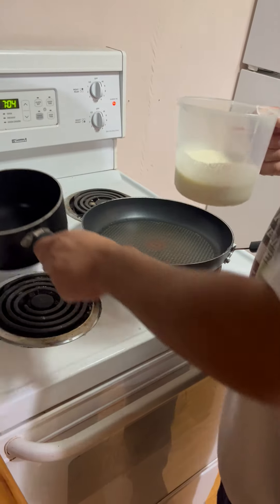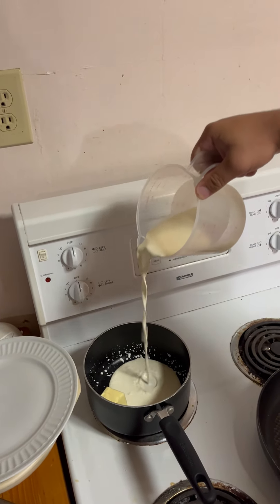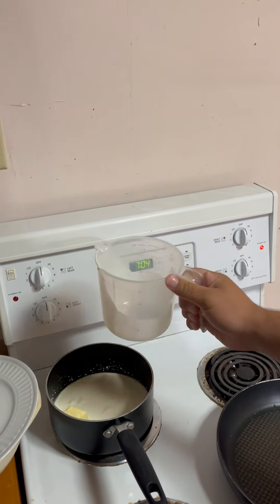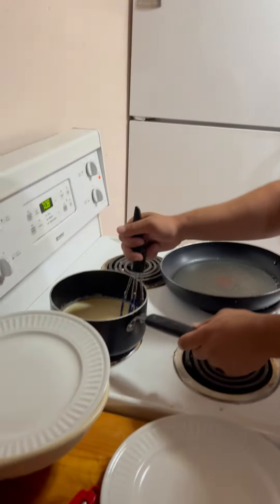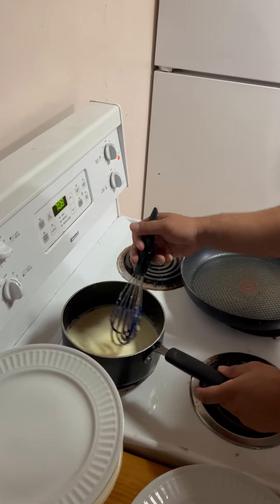Now we're going to start making our sauce. We already got half a cup of butter in there, and now we're going to put a cup and a half of heavy whipping cream. We're stirring the butter and the heavy whipping cream because we're going to keep it over a low simmer for two minutes. We need the butter to be melted before we can add our seasonings and then our cheese.